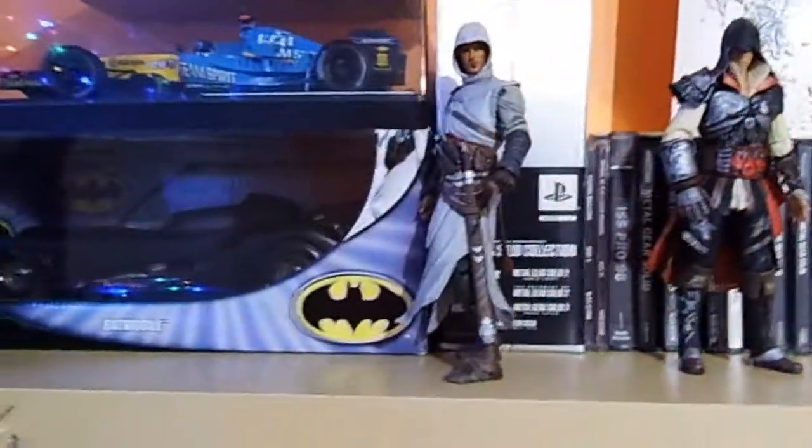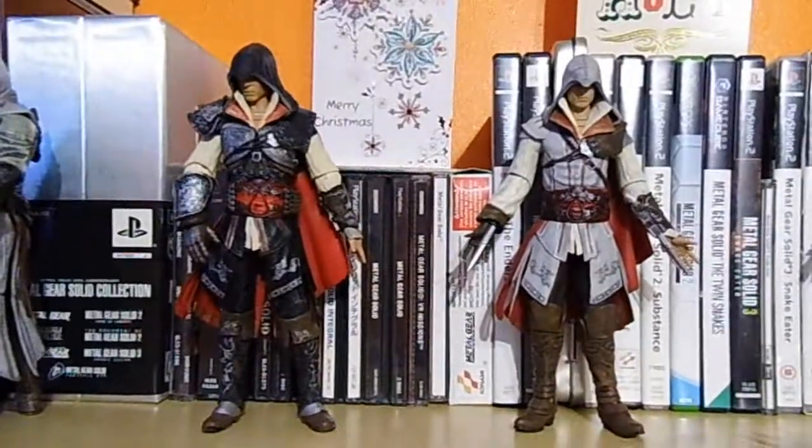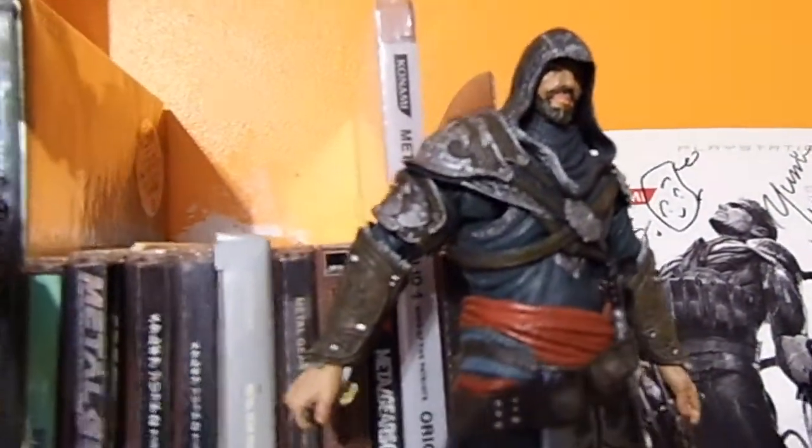Over here we have Altair from Assassin's Creed 1, two Ezios from Assassin's Creed 2, three Ezios from Assassin's Creed Brotherhood, and then Ezio from Assassin's Creed Revelations. They're all made by NECA.